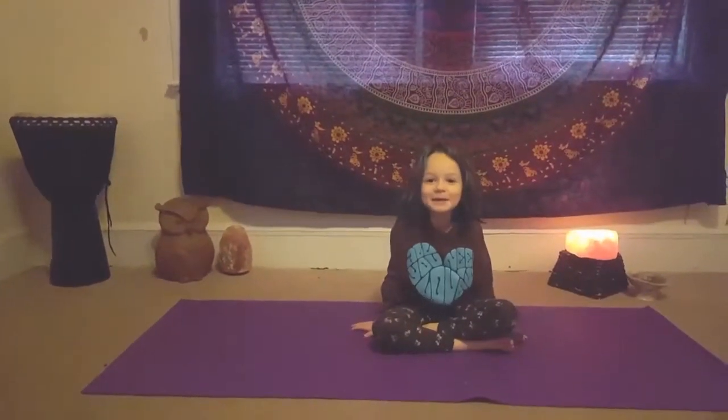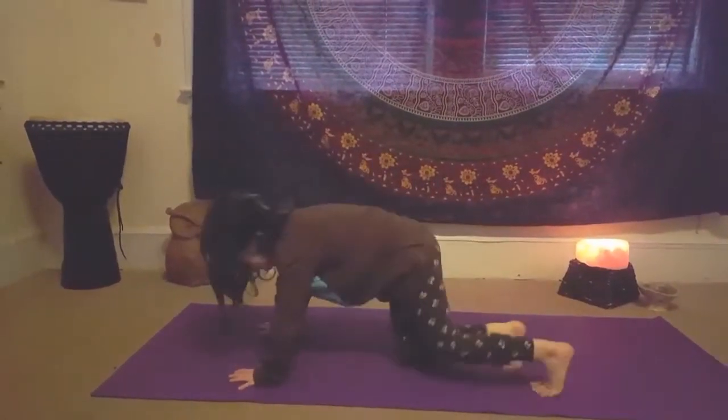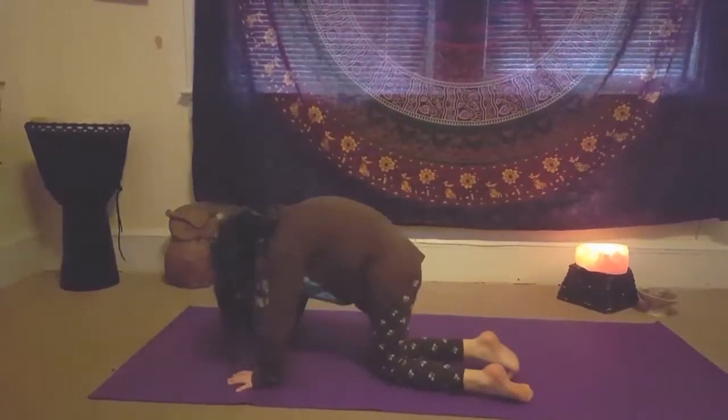Now we're gonna do cat pose. Hands on the ground. And back up.